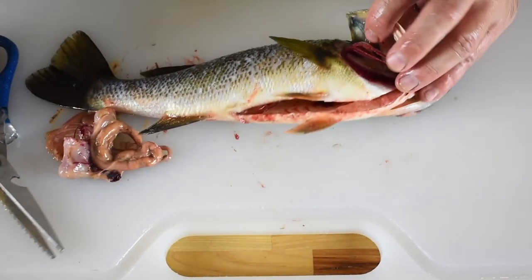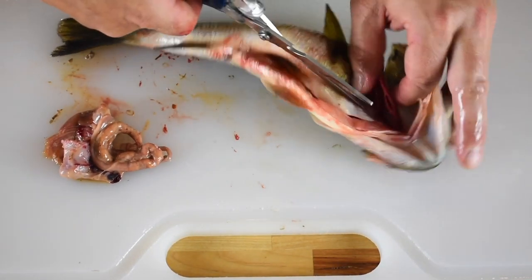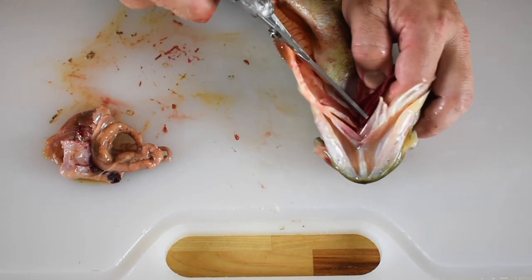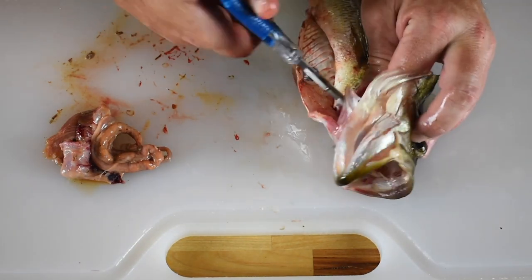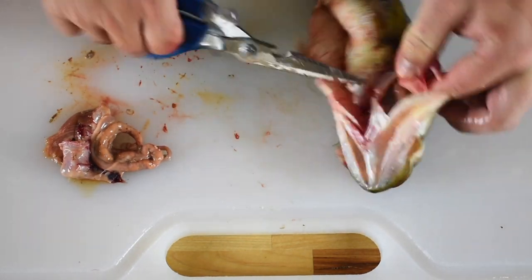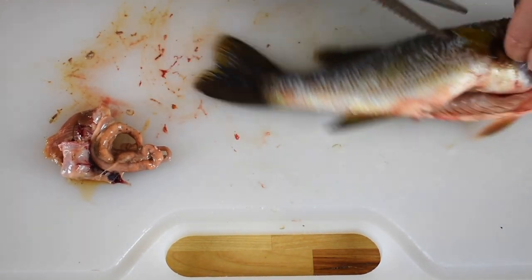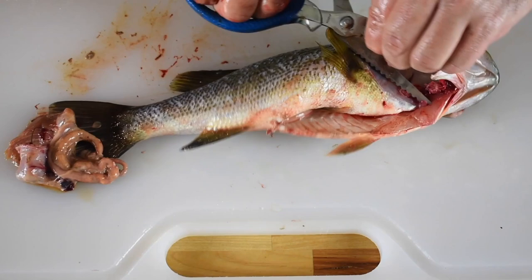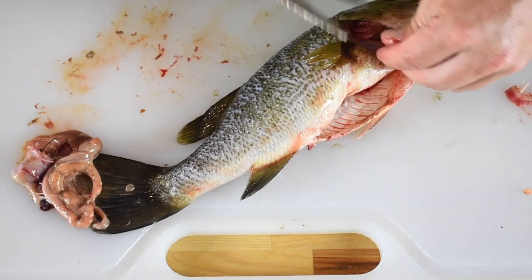Now we're going to remove the gills. With smaller fish you can simply yank the gills out with your fingers or a pair of pliers. They can be quite sharp and abrasive though, so sometimes it's better to just snip them out with shears or a fillet knife. Gills impart bitterness to soups or stews using whole fish and just get in the way in other preparations. It's best to remove them.